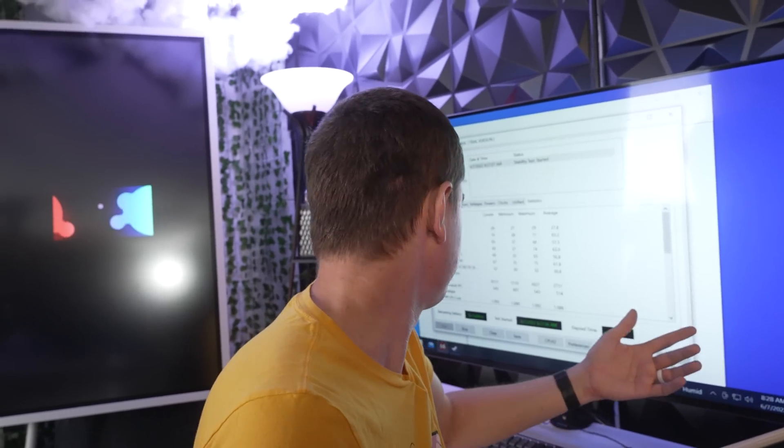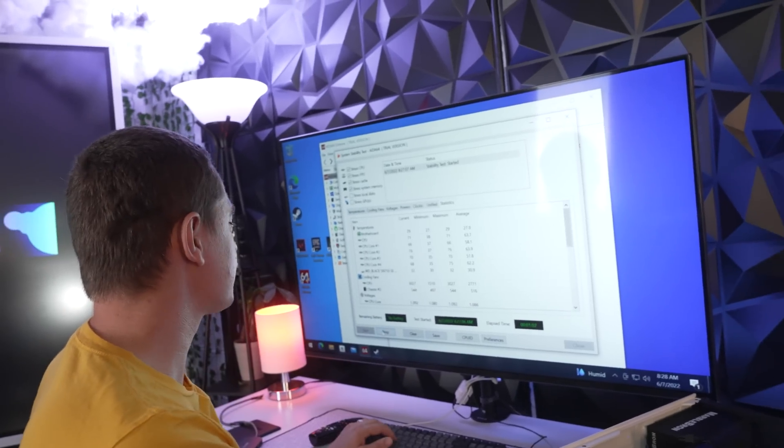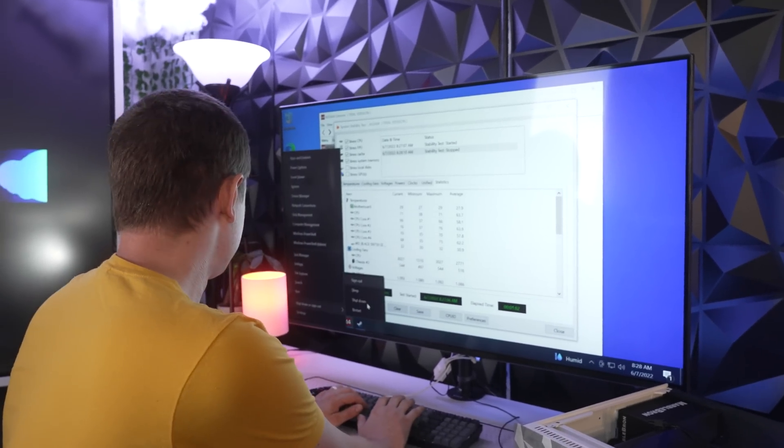We need to go thicker — we need to go to five. We're at 70 degrees, that's a 10-degree increase. We're not doomed yet — I'm going to fix this.